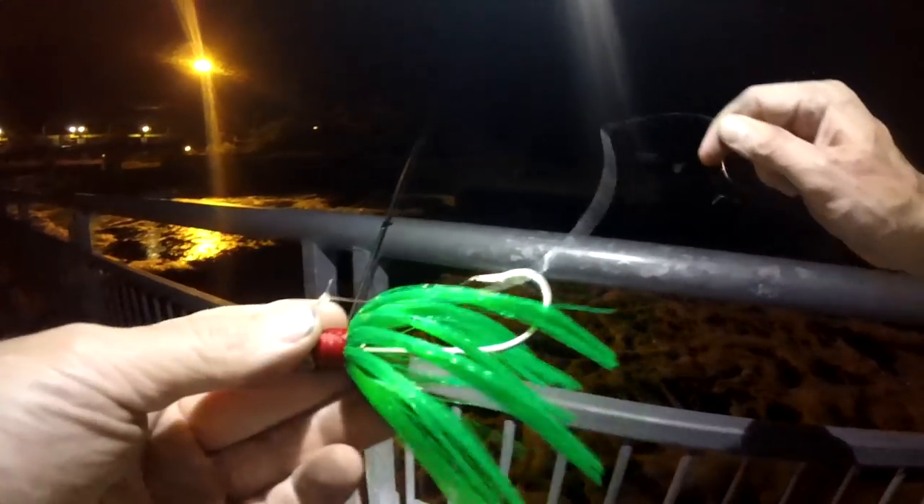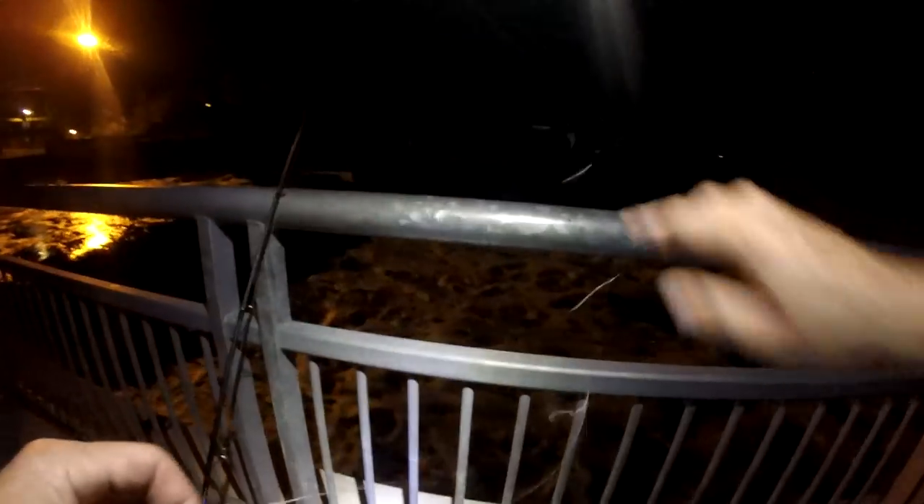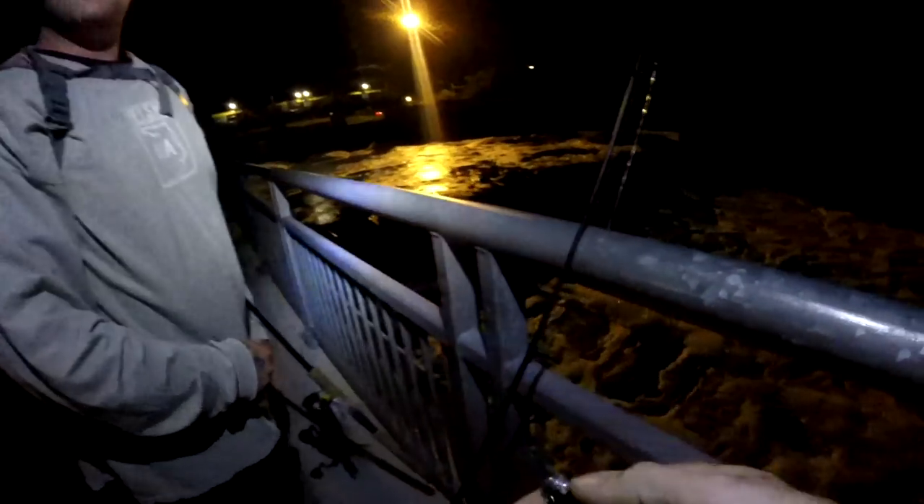Retied, got some fresh fluorocarbon on there, got the jig tied back on — let's go catch some more fish. There we go, another fish — oh I lost him, he wasn't that big. The bite's on guys. I'm throwing the green one. They were like keeper size, upper slot. I'm gonna go fish the backboard. Hey guys, I was just talking about this guy — check it out, he shows up! He must have heard his ears burning. Good to see you man.